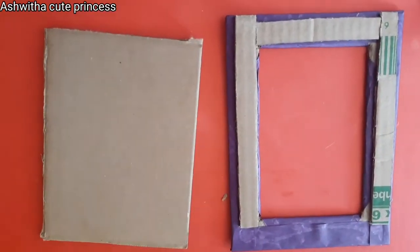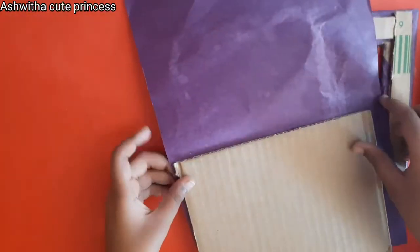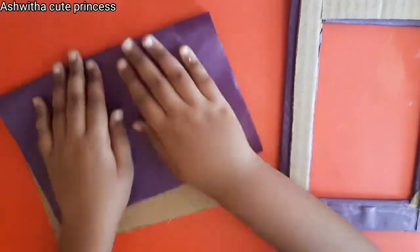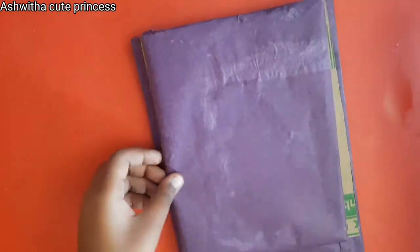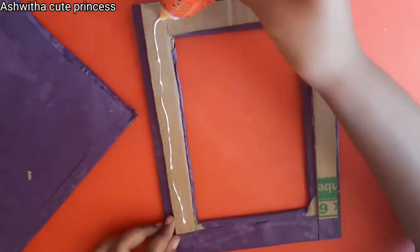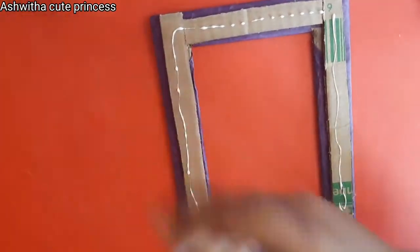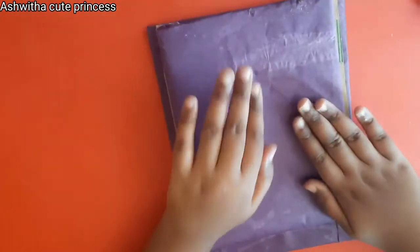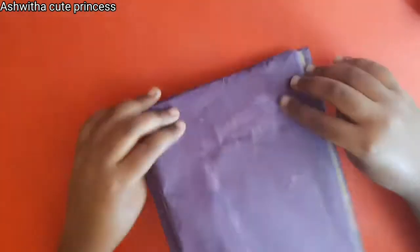After sticking, take the back cardboard panel and cover it with a second colored paper. Then stick it on top of the cardboard strips as shown. After sticking, your photo frame structure is ready.